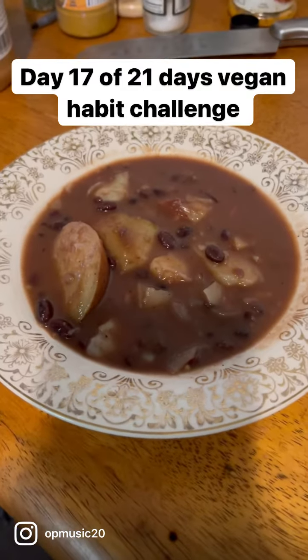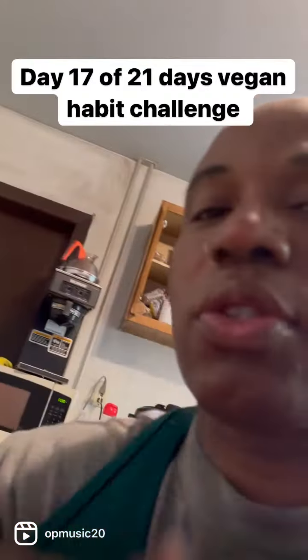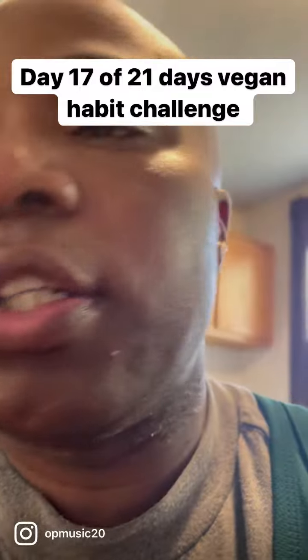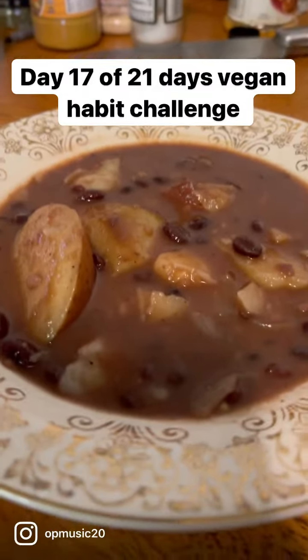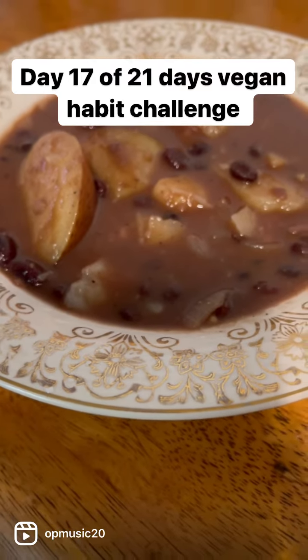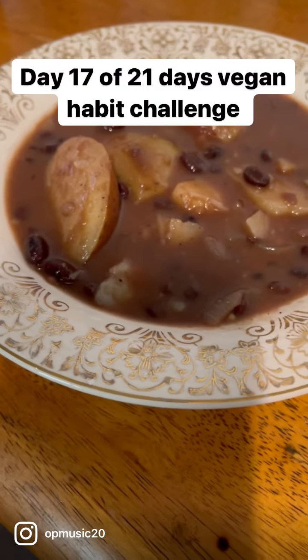Alright everybody, today is day 17 of the vegan habit challenge. I made some vegan soup.